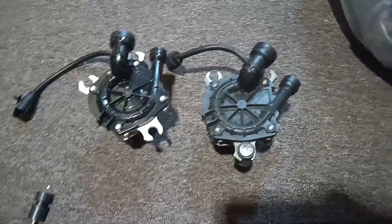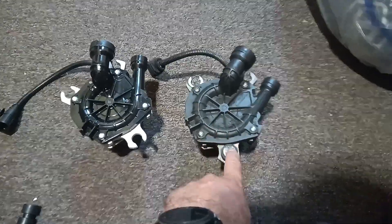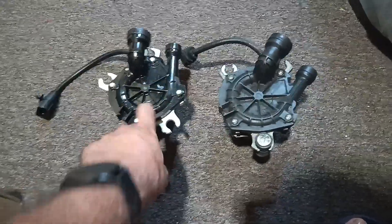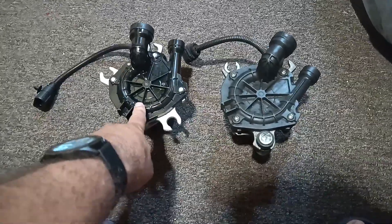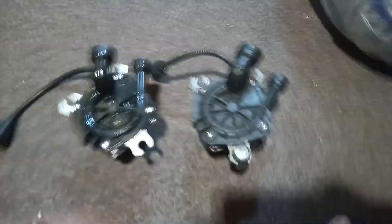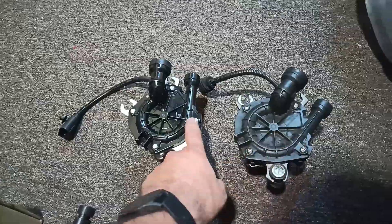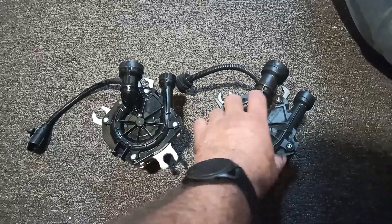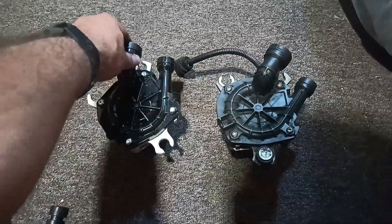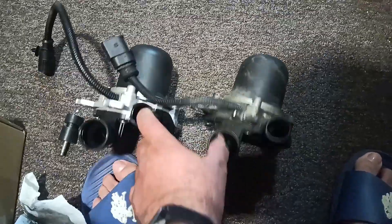Here's a quick comparison of the secondary air pumps on a 2007 VW. This is the OEM air pump, and this is the new replacement by Standard — that's the brand. It came from carparts.com. You can see everything here is pretty much the same; the plastic is a little thicker on this one, and the connector is longer on the aftermarket. Everything else is very much the same.